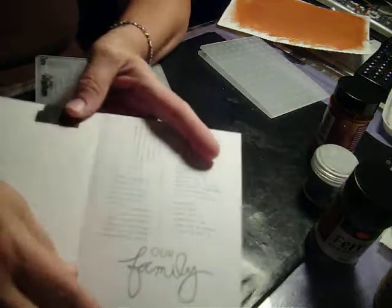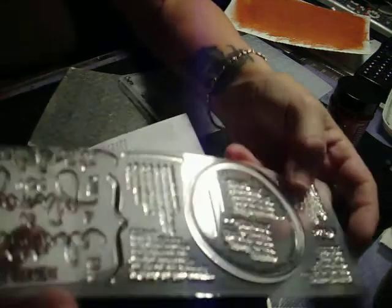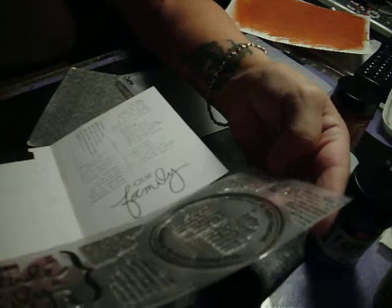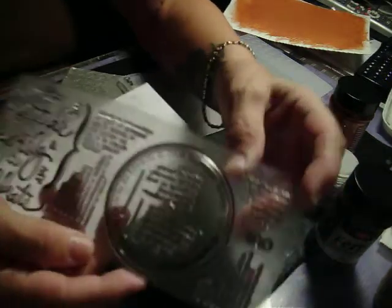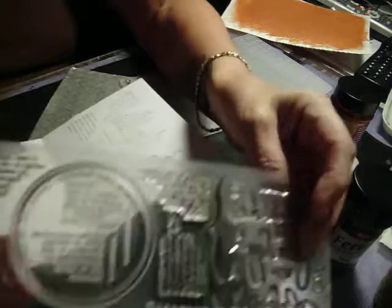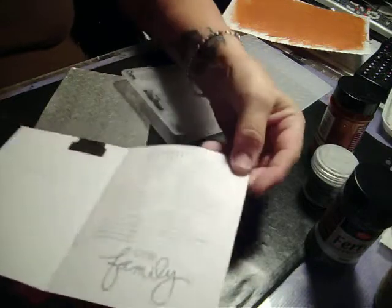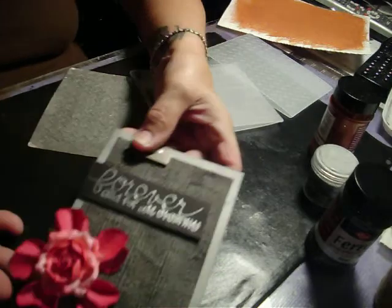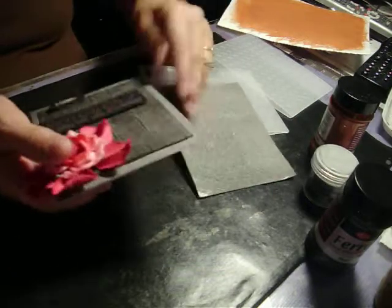Then I glued that on there — I used the red tape. And then on the inside, I stamped some stamps from this set — it's Allie Edwards Technique Tuesday. This is a nice set of stamps with a lot of real little words and a few big words, so I just kind of made a collage of stamps on there. And it turned out to be this really nice card. It's kind of heavy, but I like it — it's cool.